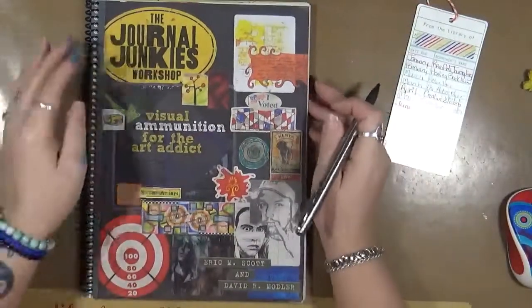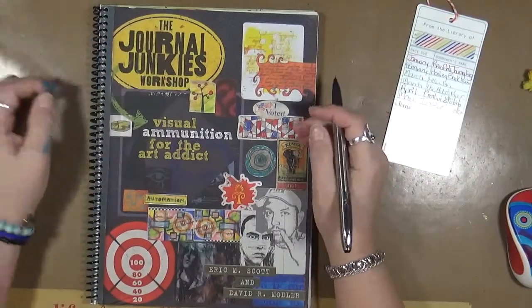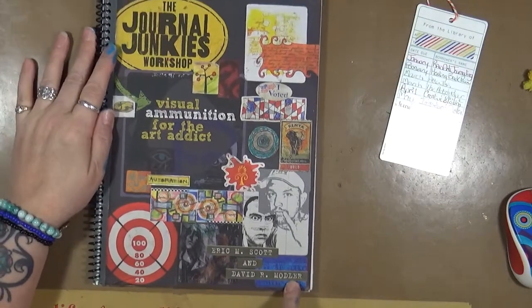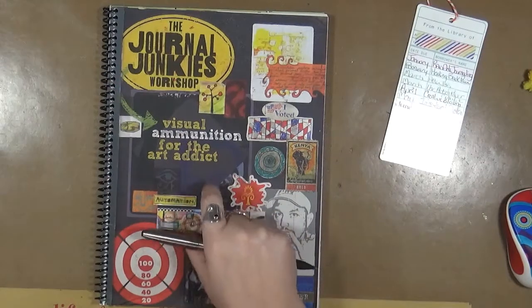The book is called The Journal Junkies Workshop. It is by Eric M. Scott and David R. Modler — M-O-D-L-E-R — and it's subtitled Visual Ammunition for the Art Addict.